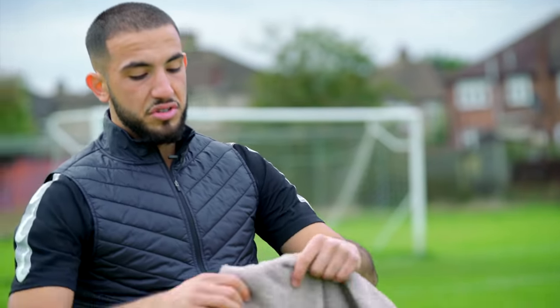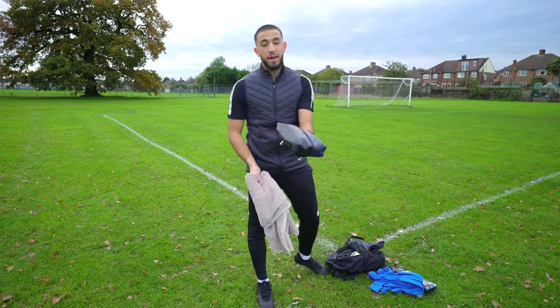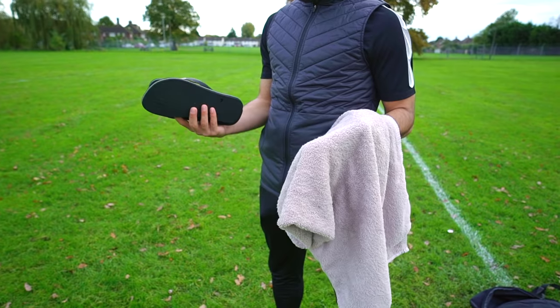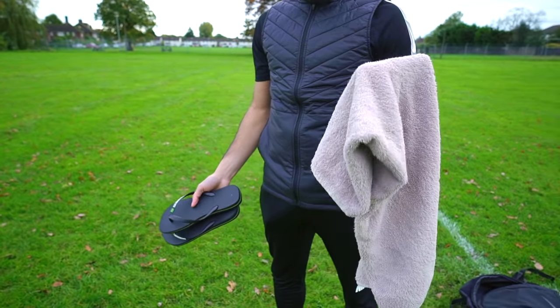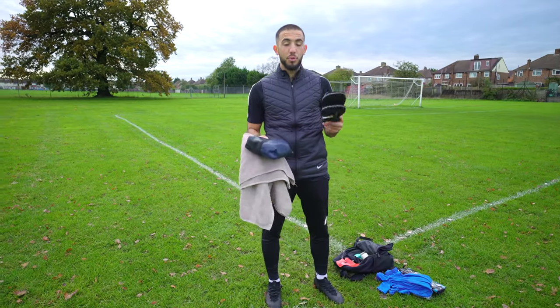Your towel — so you stay clean after games, very important. Your wash bag, same sort of thing. Flip-flops — very important, guys. When you go up to a first team, it's important that you don't forget these things, because you will get fined by the senior players and it'll cost you a lot of money. So don't forget these things — very important.